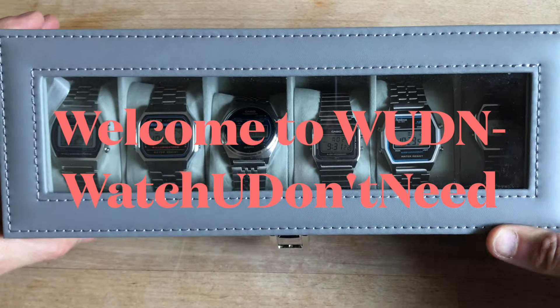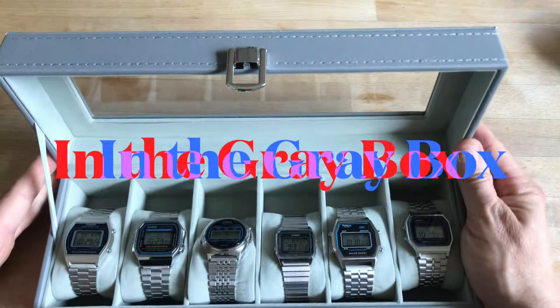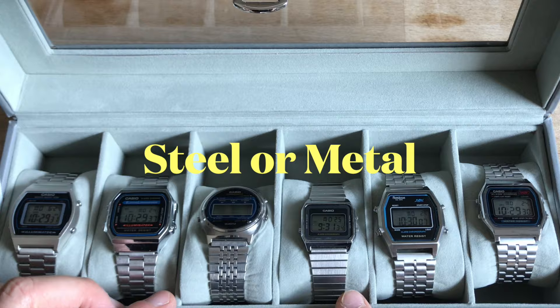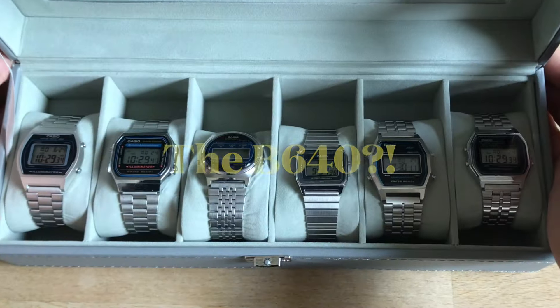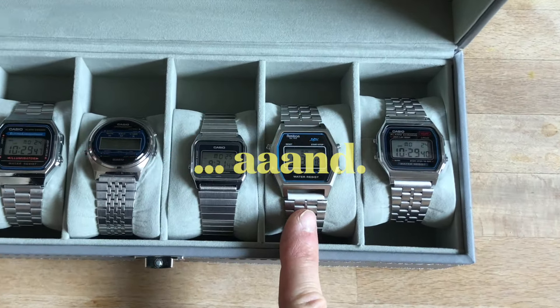Hello and welcome to Wouldn't Watch You Don't Need. Today I want to show you these watches in the gray box — gray to signify steel or metal. This is the box in which I keep Casios and non-Casios.